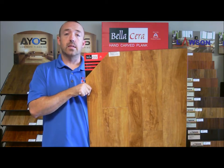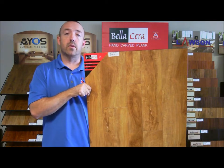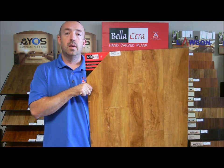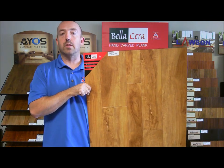If you'd like to take a look at this or any of our other products, feel free to visit us at one of our retail locations or online at floorbarn.com. Either way, we'll floor you with our service and prices.